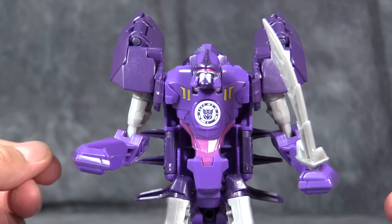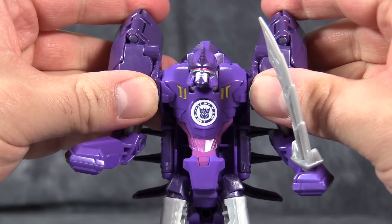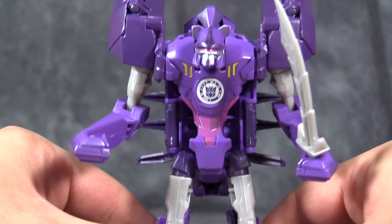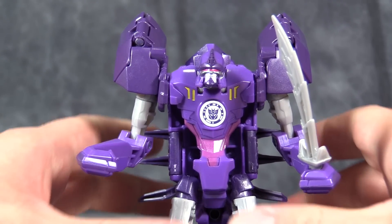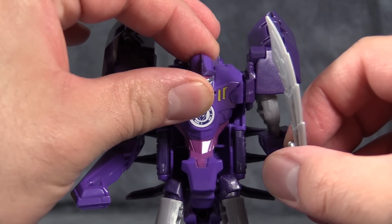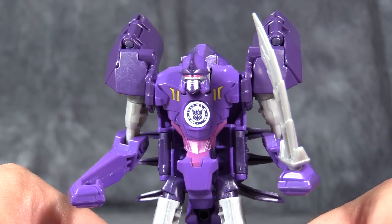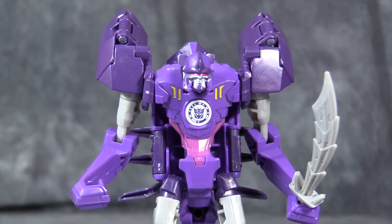This Toys R Us exclusive figure is loads of fun. Paralon is definitely worth having in your collection. The only negative I can really come up with is his hips are a little loose, but nothing a little pledge won't fix. I hope you have enjoyed this video review of Transformers Warrior Class R.I.D. Paralon. As always, I'm Vault Matrix — please like, comment, and subscribe, and I will catch you next time.